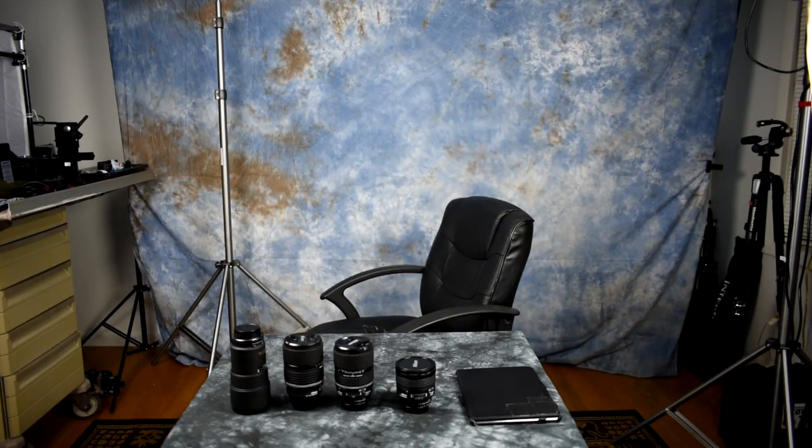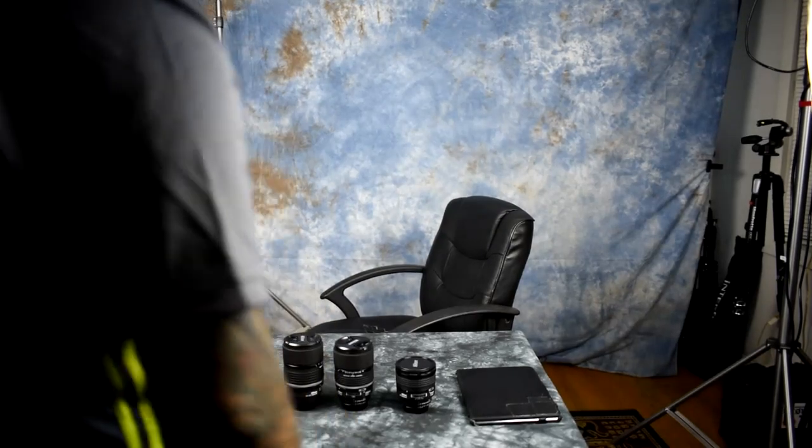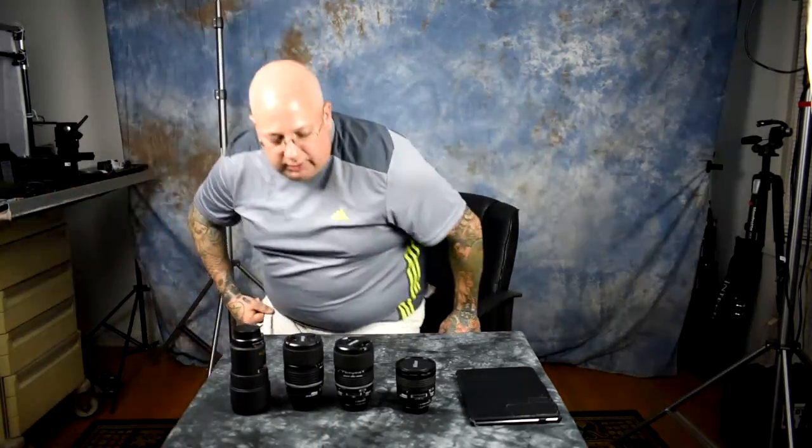A quick note about protective filters — there are only two I recommend. One would be the Hoya HMC, which stands for Hoya Multicoat. That's just their terminology for anti-reflective coating — a crystalline, vacuum-sputtered deposited coating applied inside a vacuum chamber. Every filter and lens company has their own terminology for anti-reflective vacuum-deposited crystalline coating. For Hoya, they call it HMC.